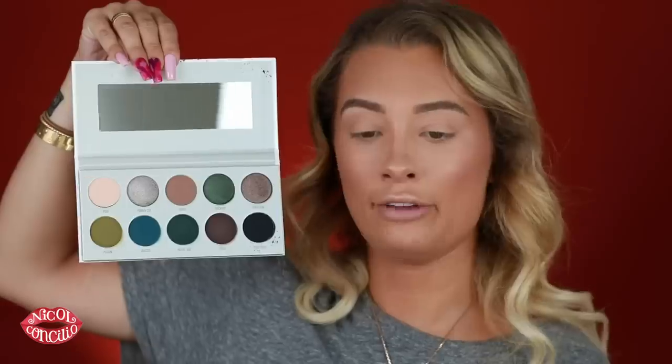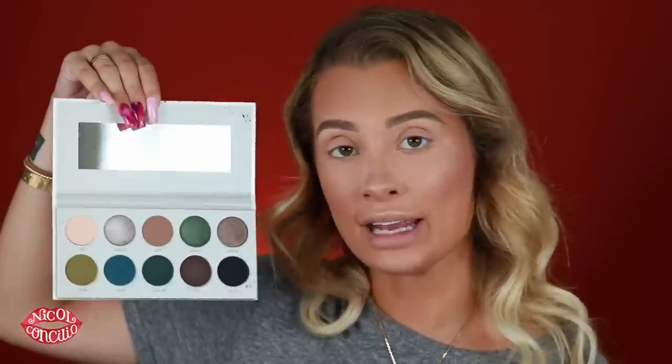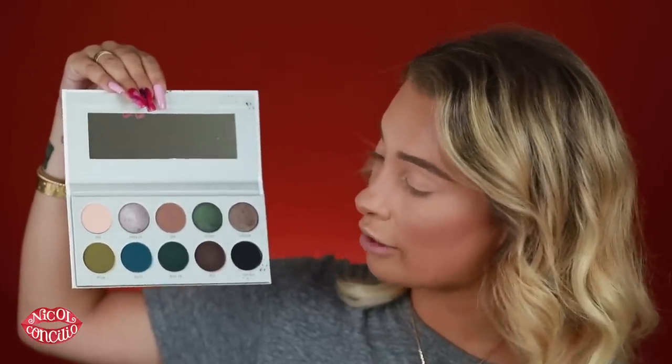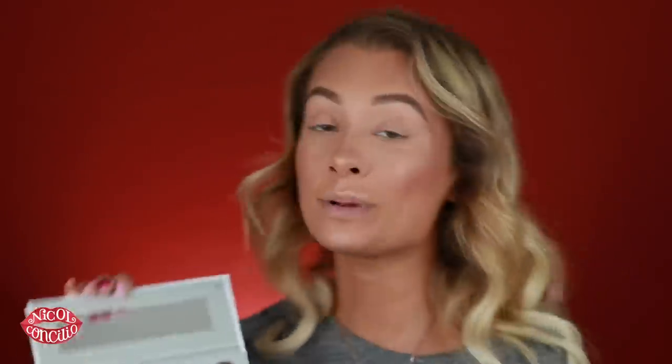The next one is Dark Magic. This one is more of a cool tone, kind of green vibe. To me, this palette stands out the most because of the unique shades put together — more of a cool tone palette. Especially from Jaclyn, because she is a warm tone queen. For her to have a palette like this feels really cool — definitely outside of her comfort zone, and a lot of our comfort zones.